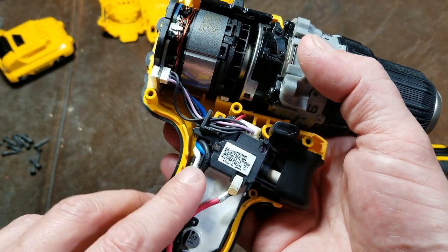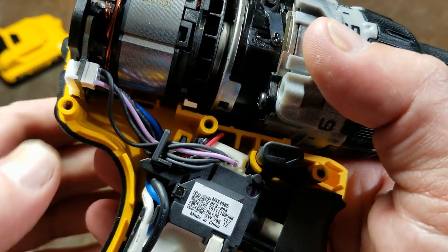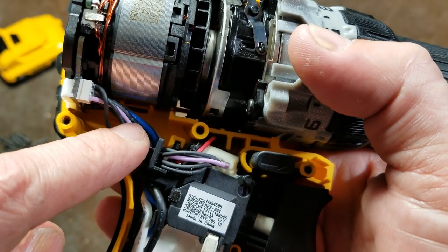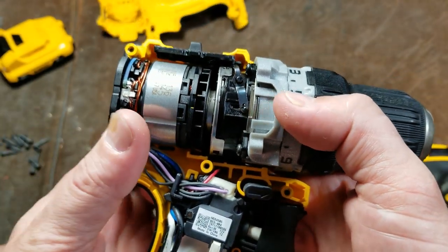They do have a little bit of space for the wires. I actually kind of like this because instead of having super microscopic little areas where you have to try to tuck the wires in if you do take it apart, this makes it a lot easier to deal with.